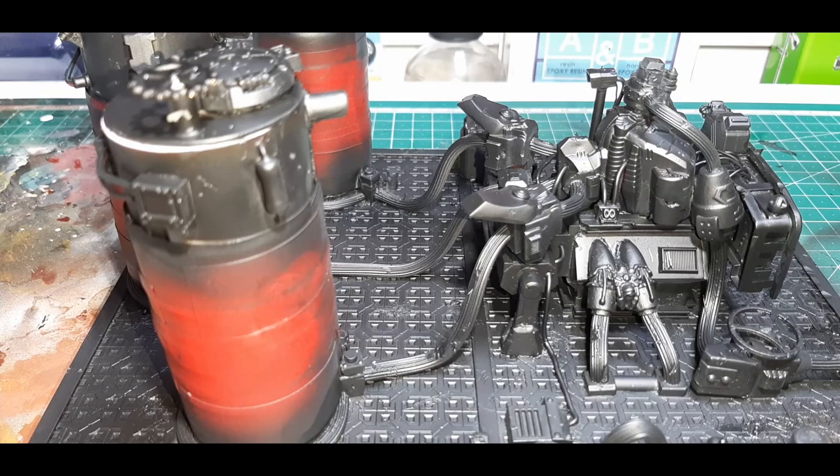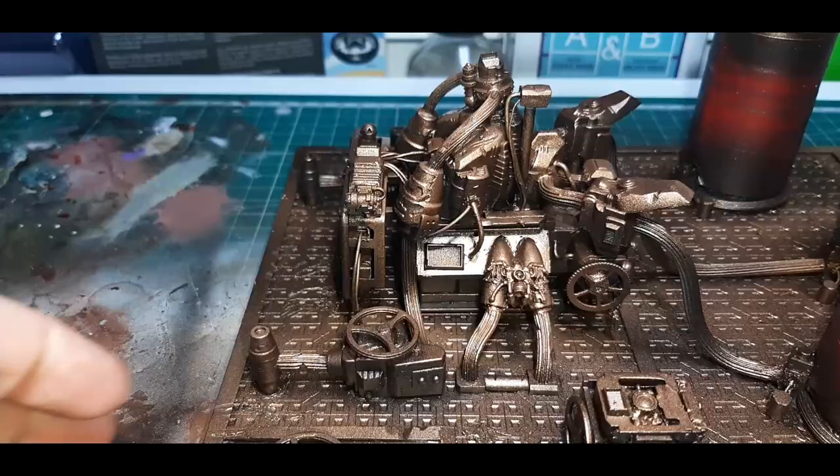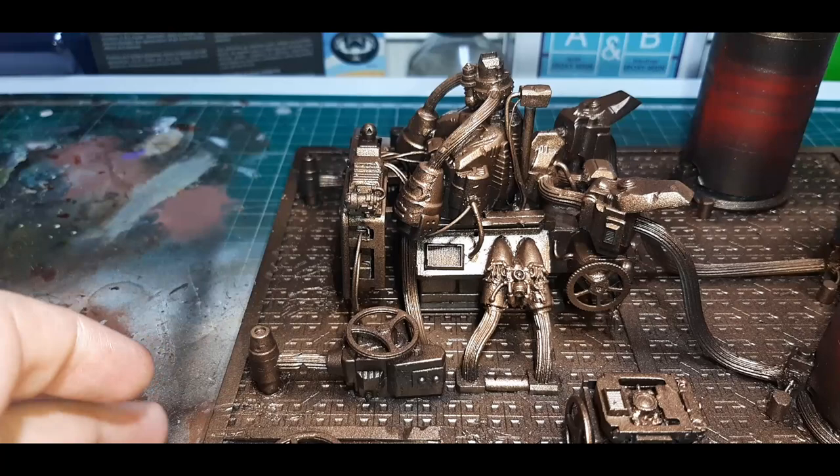The next base coat to go over the entire model was True Copper from the Army Painter, run through the airbrush with a little flow improver mixed in. While applying this paint I wasn't too worried about getting 100% coverage as this just forms the base for the chipping to be done later.